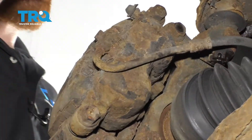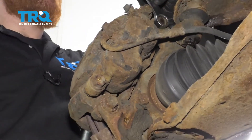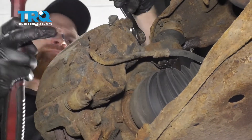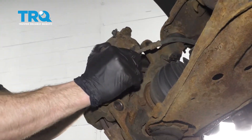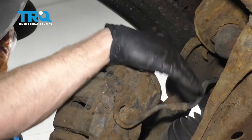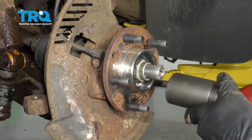Now we're going to pivot this, and then we're going to remove our caliper mounting bolts. Go ahead and grab onto that caliper — we're going to hang this aside so it's putting no pressure on our flex hose. Now let's get our rotor off.